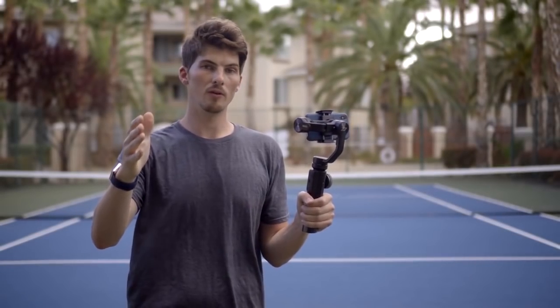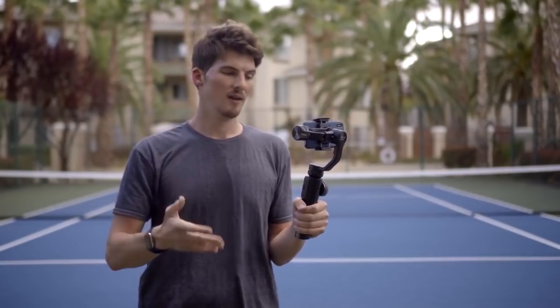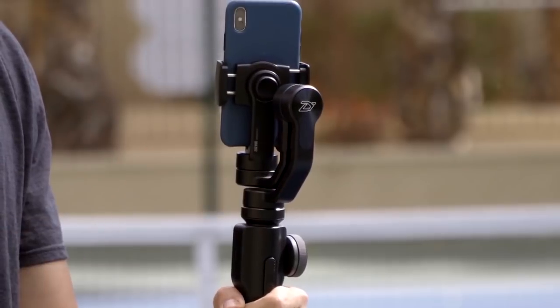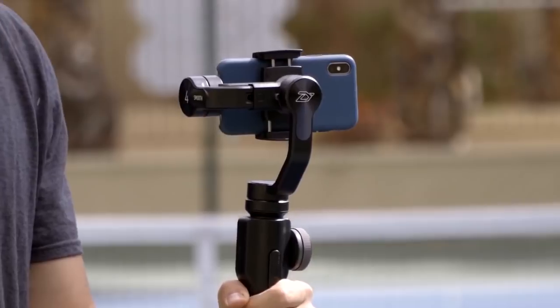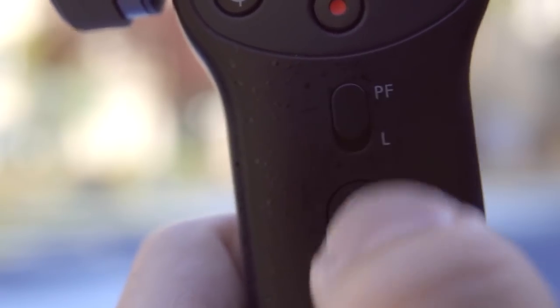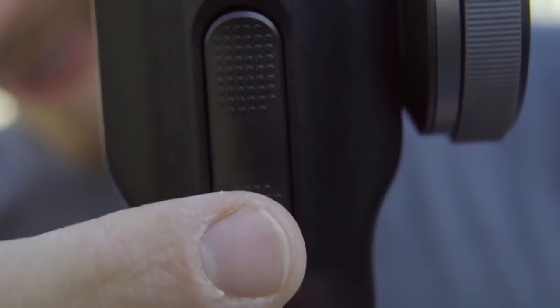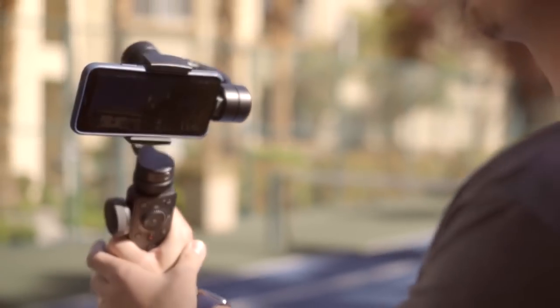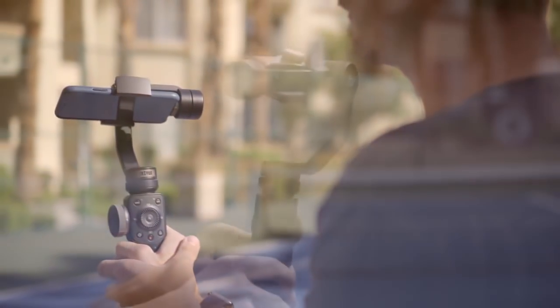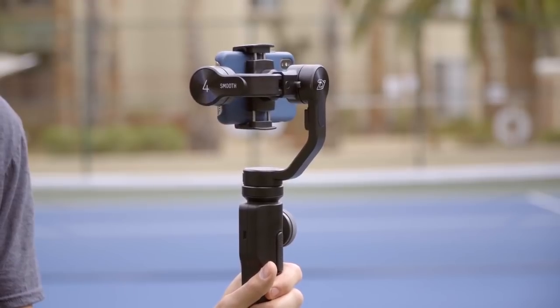Smooth 4 breaks the mold in some intuitive new ways when it comes to controlling a gimbal. Take entering standby mode — that's just as easy as rotating the gimbal arm into the locked position. Take it out and Smooth 4 starts right back up. On the front we'll see switches that offer a clear way of quickly entering pan following mode or locked mode. On the back you'll find two trigger buttons — pressing and holding the bottom trigger enters full following mode, giving you access to tilt movements. Smooth 4 will even remember your position when you let go of the trigger. Double tap the bottom trigger twice and Smooth 4 will reset its position.